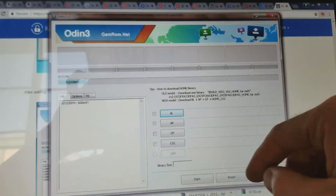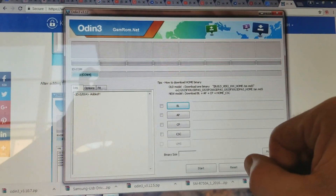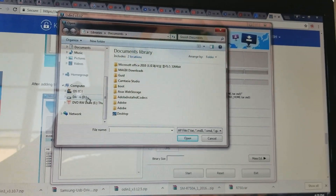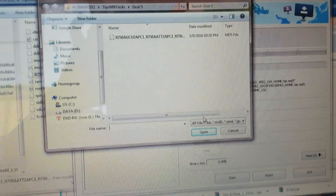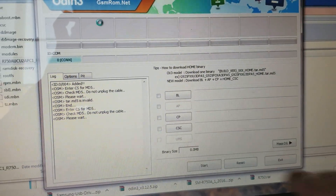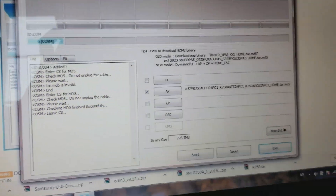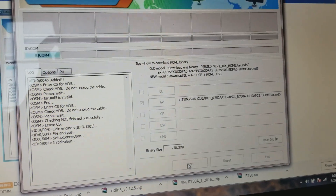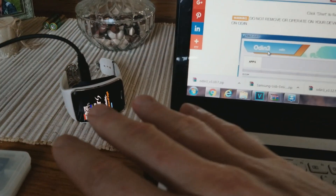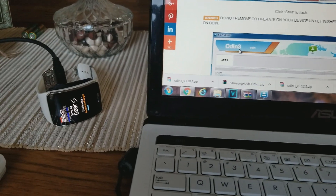In Odin, you should see BL, AP, CP, CSC — or an older version may show PDA. We're going to use AP, which is the same thing. Click on AP, navigate to where you have the firmware stored on your computer, and double click on the file. It will start checking the file — do not unplug the cable. A few seconds later it says 'Checking MD5 finished successfully.' Now hit Start. All the different things will fall into place and we are now flashing the device — do not remove or operate the device at all.